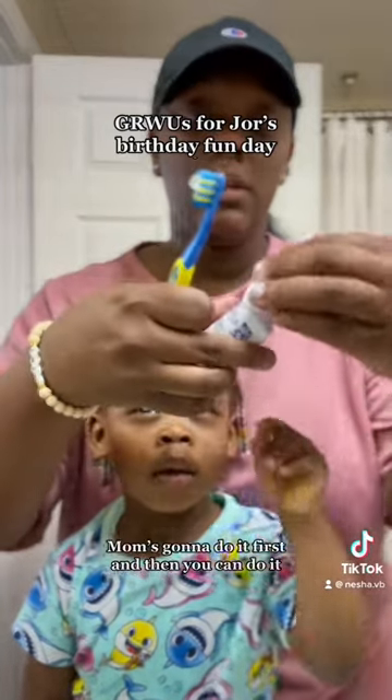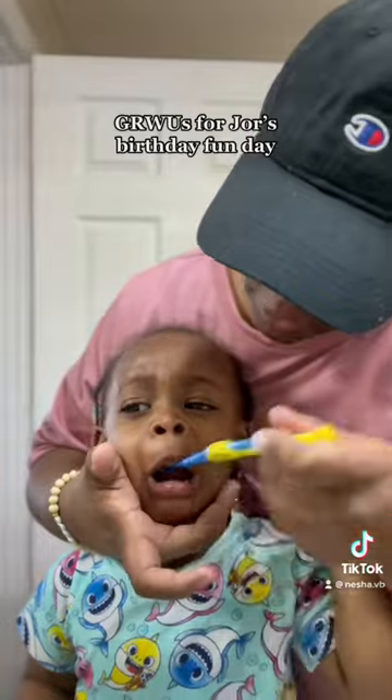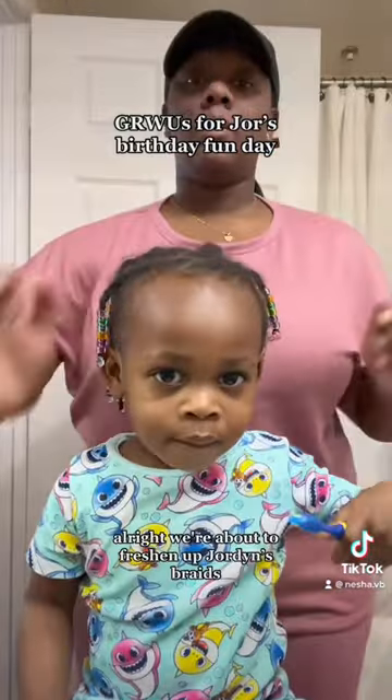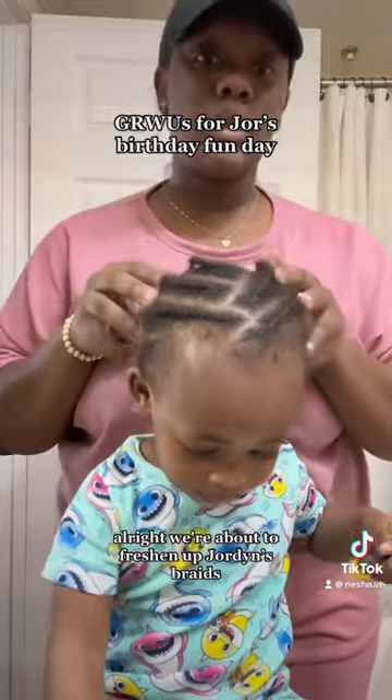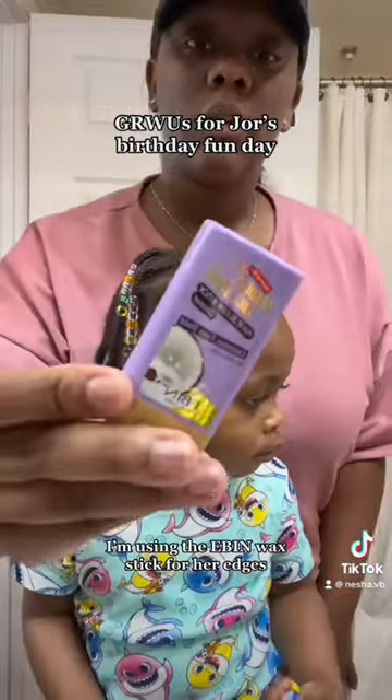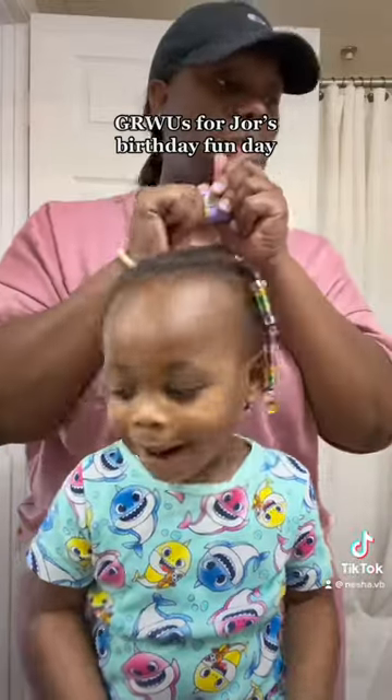Mommy's gonna do it first, and then you can do it. Alright, we're about to freshen up Jordyn's braids. Gonna use her little wax stick for her edges. Pop! Pop!